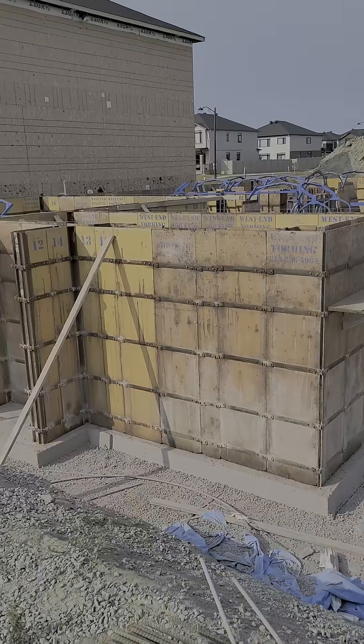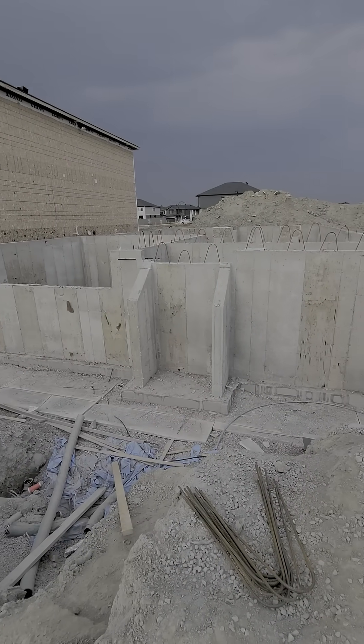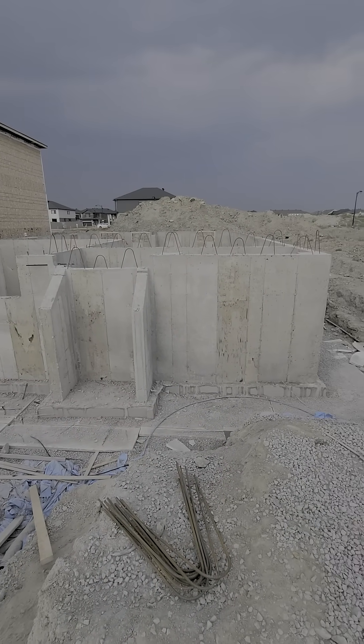The next step will be pouring the walls, and then of course once that is completed, the forms will be removed the day after, and then you'll end up with your basement.